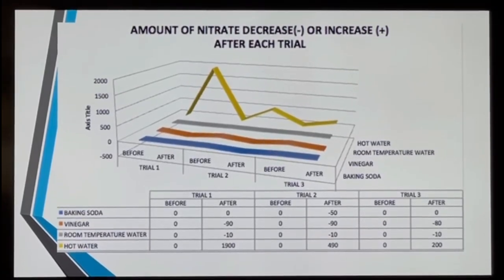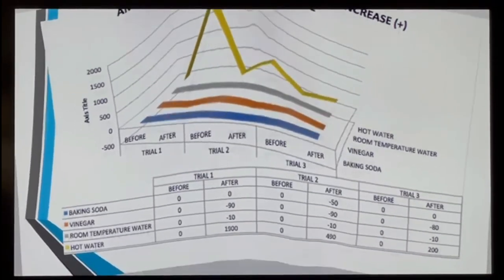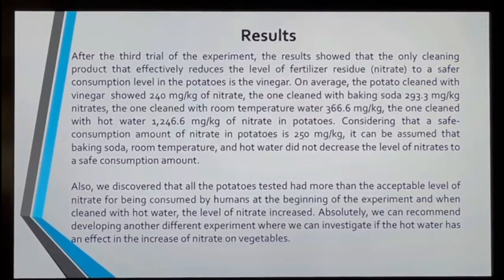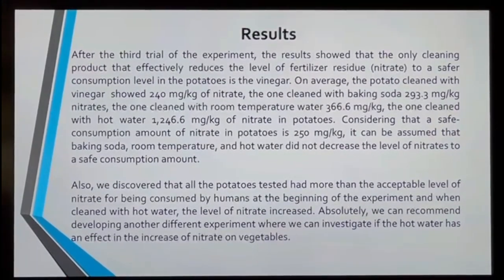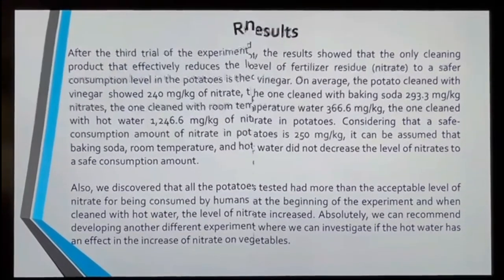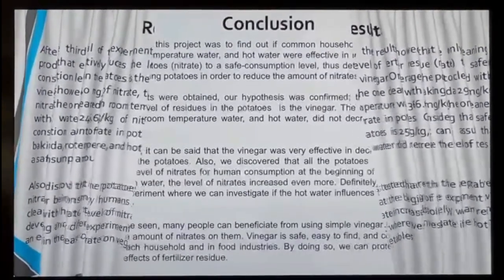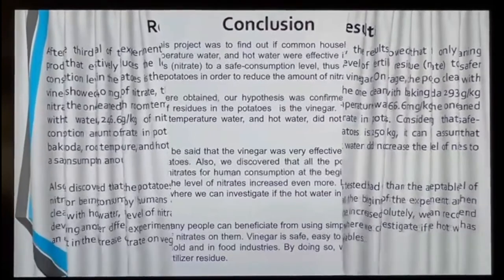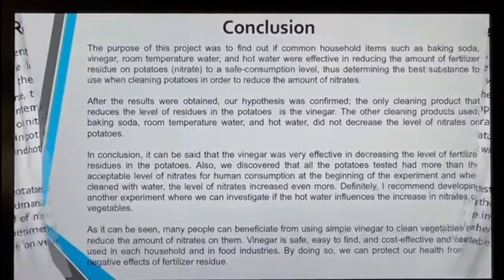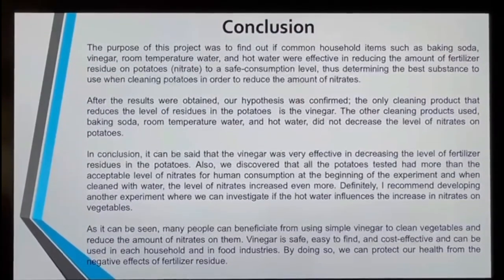In my results, I can say that the only household product that really worked was the vinegar, and I would like to continue this research with other household products and other vegetables. In conclusion, after the results were obtained, I can say that the only household product that really reduced the fertilizer residues in the potatoes was the vinegar.